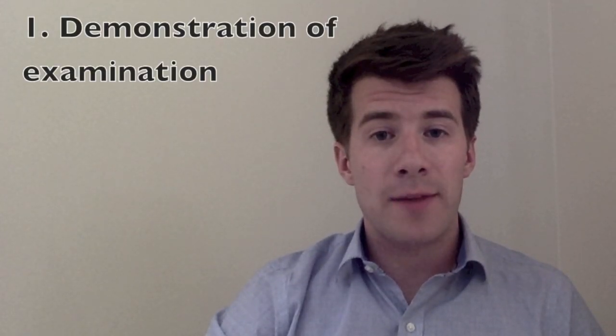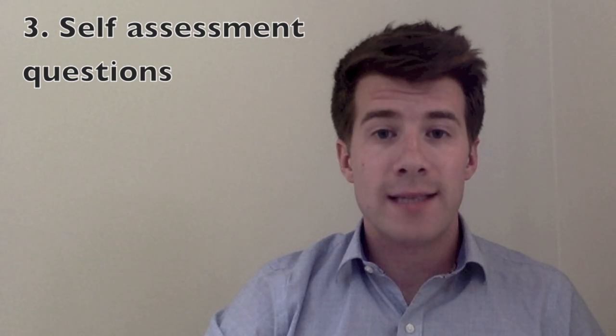Hello and welcome to the All Access Medicine video tutorial series. In this video I'll be showing you how to examine cranial nerve 7, also known as the facial nerve. I'll show you how to examine the facial nerve, then talk you through the theory behind the examination, and finally leave you with some self-assessment questions where you can test your own knowledge.